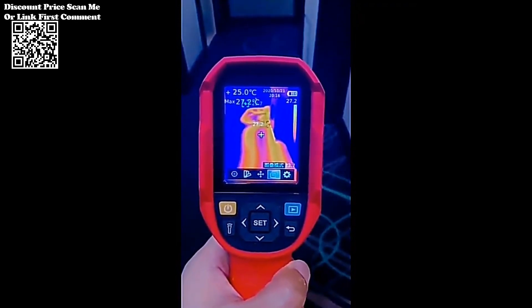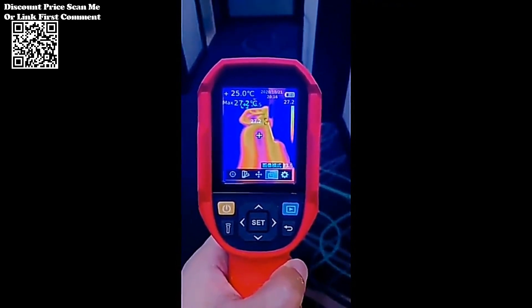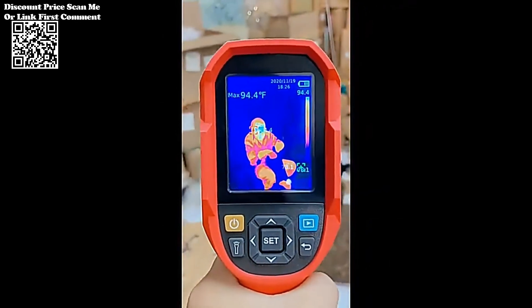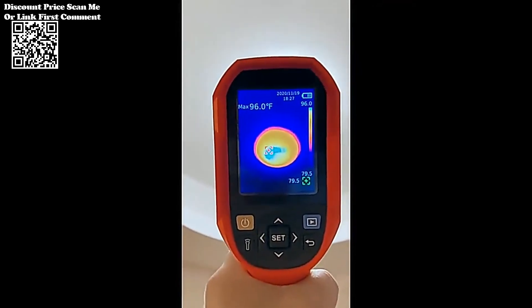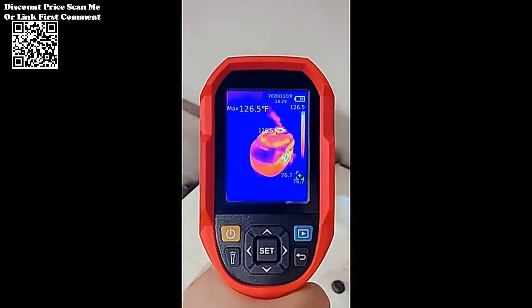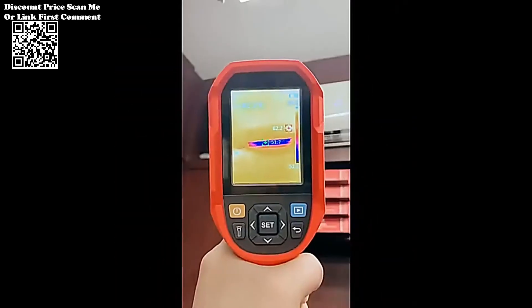The Unity UTI-260B covers a broad temperature spectrum, ranging from minus 15°C to 550°C (minus 5°F to 1022°F), making it suitable for diverse industrial applications including floor heating systems. It boasts an impressive accuracy level of plus or minus 2°C or plus or minus 2%, whichever is greater, ensuring reliable and precise temperature readings critical for maintenance and repair tasks.